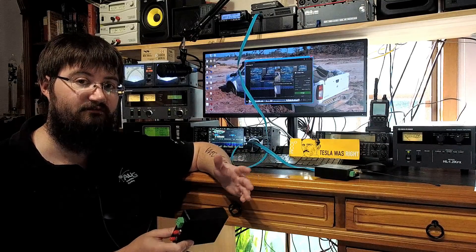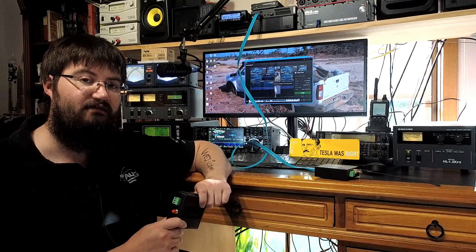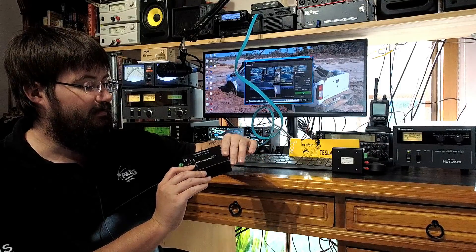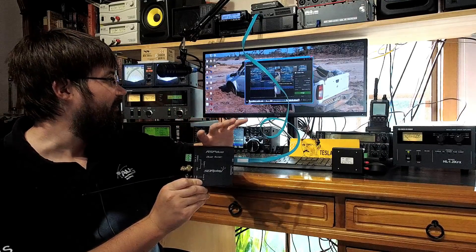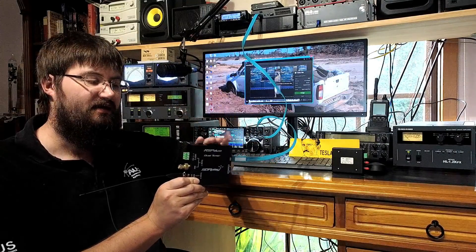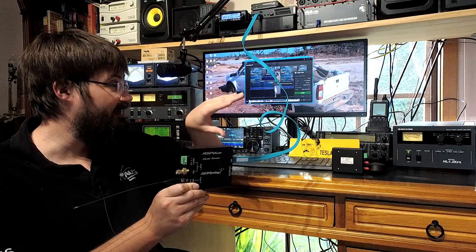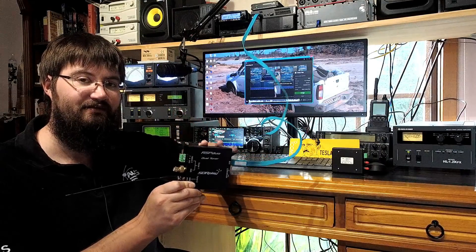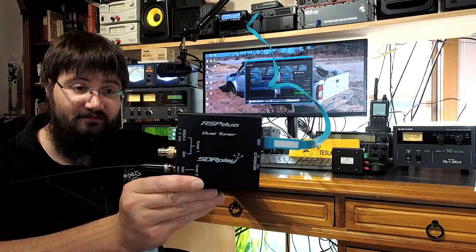When the new one came out with dual tuners — dual receivers that could receive on vastly different frequencies and was phase coherent — I thought that's something we'd really love to play with. So right my radio went ahead and obtained one: the RSP Duo. I'll be calling it the SDR Duo in the upcoming video demonstration. You can sort of see in the background that I'm about to publish the screen capture video, and it's actually still running right now.